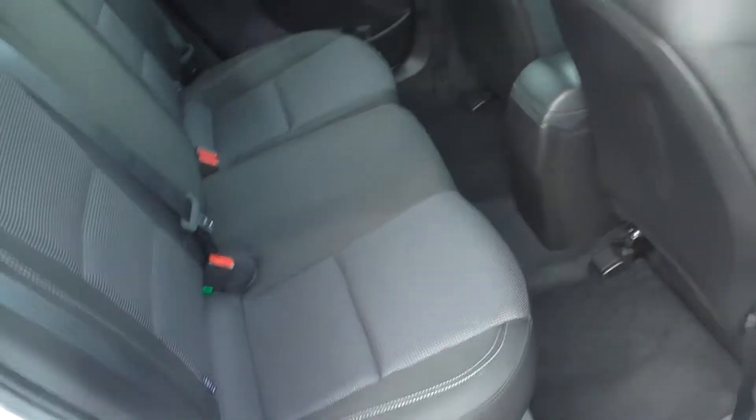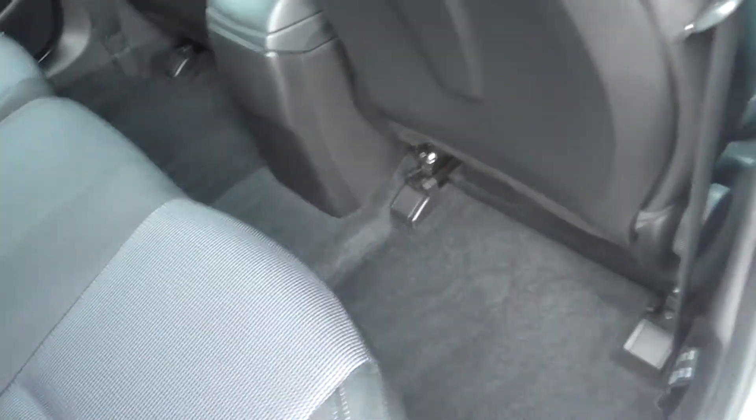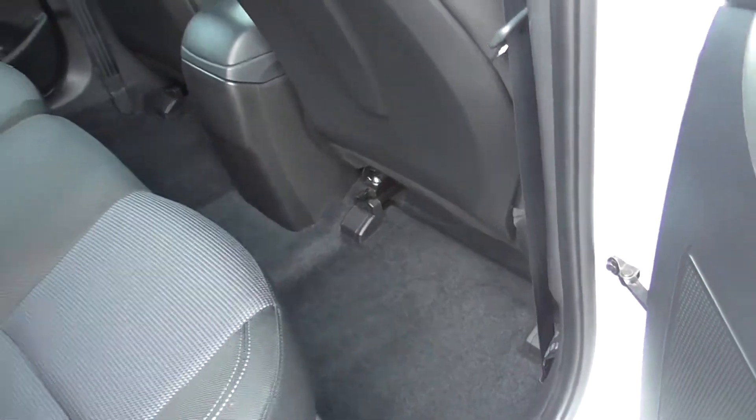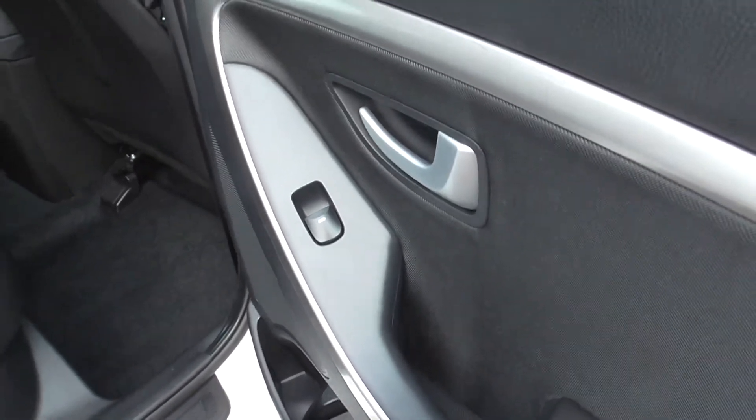Looking into the back of the car then, as you can see the car has got nice black cloth with a lighter grey cloth in the middle. There is plenty of space for the kids in the back as well. You also do have rear electric windows.